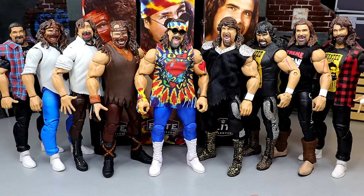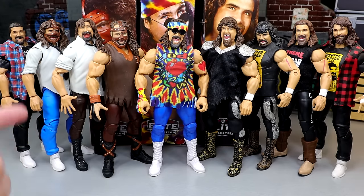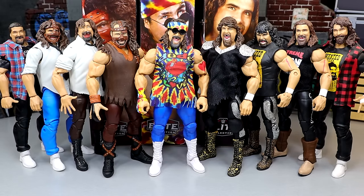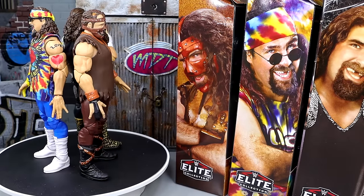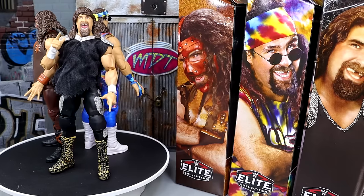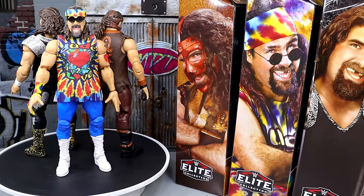Cactus Jack is my favorite out of the three, with Dude Love a close second. I've never been the biggest fan of the brown Mankind look — I prefer the white shirt version personally. Wrapping up the review of the Ringside Exclusive WWE Elite Three Faces of Foley pack with Mankind, Dude Love, and Cactus Jack — I enjoyed this set more than I expected. My main ongoing complaint is that the arms are still too big on all three figures.